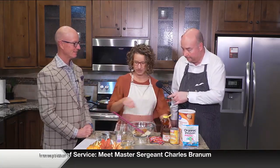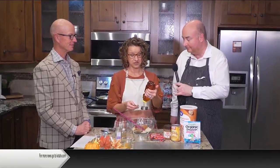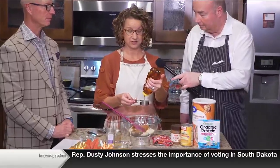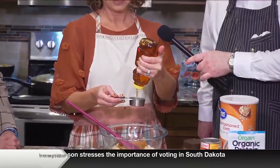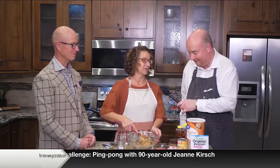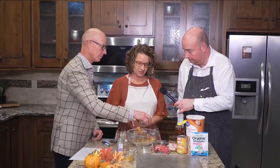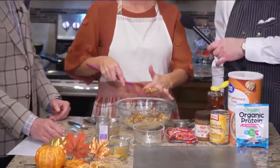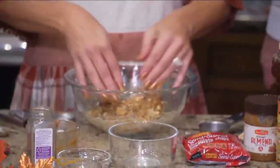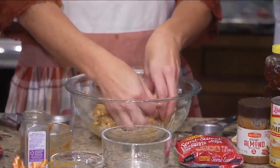For our sweetener, we're going to do some honey — much better than refined sugar. You can use pure honey like this, or you could use maple syrup, whichever you prefer. This is a locally sourced honey — we love getting local honey. We're also going to add a little bit of chocolate chips at the end to make it even a little more kid-friendly. Like with any good recipe, you're going to have to get your hands dirty. Get your kids involved and help you with it.